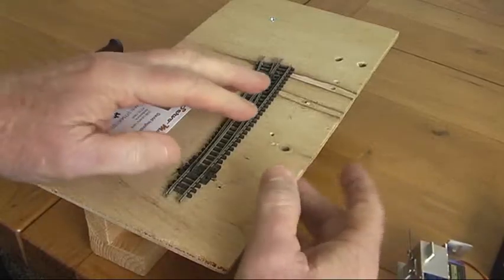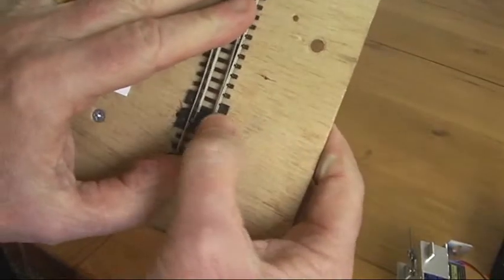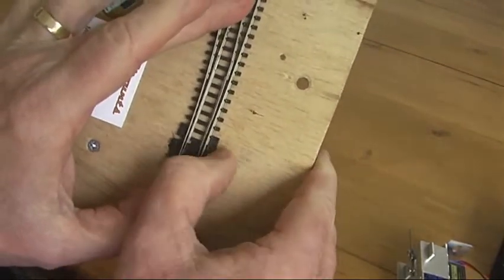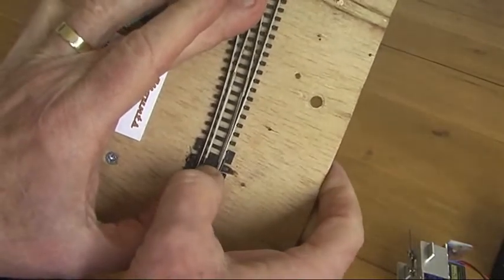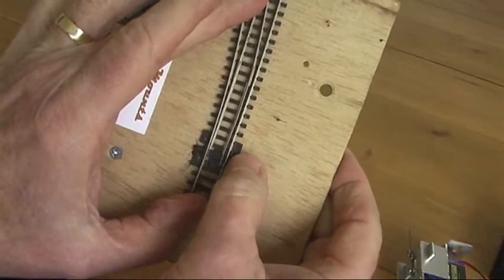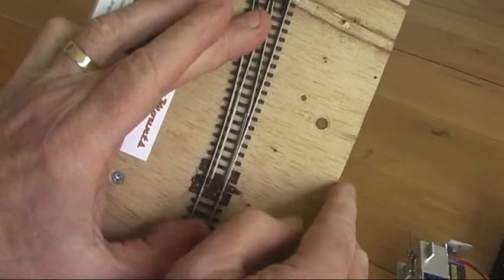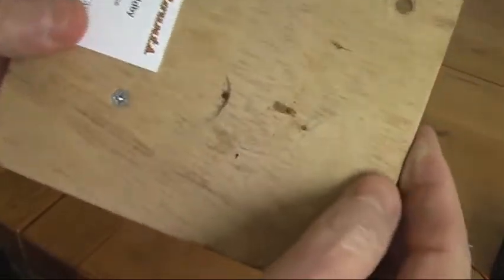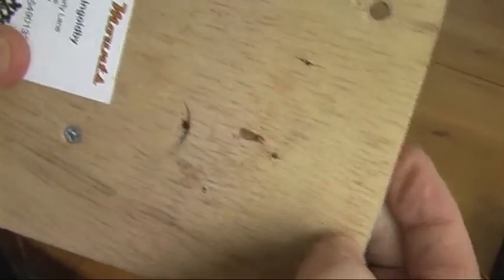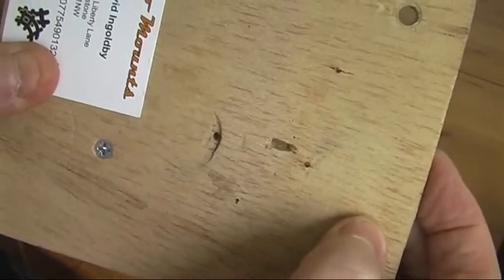One quick way to do that is to take your turnout and mark the two extremities of the point. Another little trick I always do is to take out the little spring in the turnout, because that will stop the thing from working nice and smoothly. So take out the spring, mark out where that is going to be, and then you can go ahead and cut a little slot with a drill through your baseboard that will allow that pin to drive through.